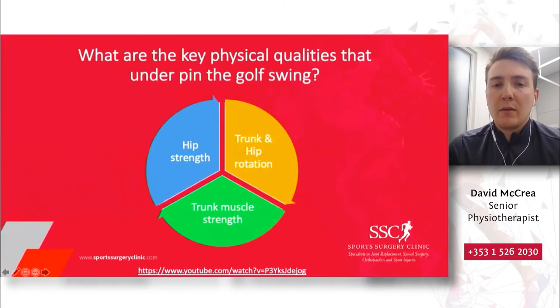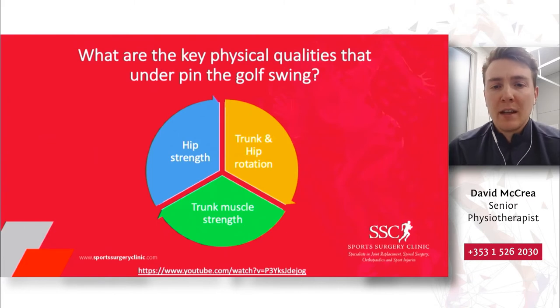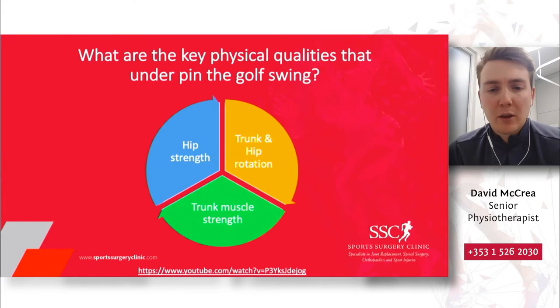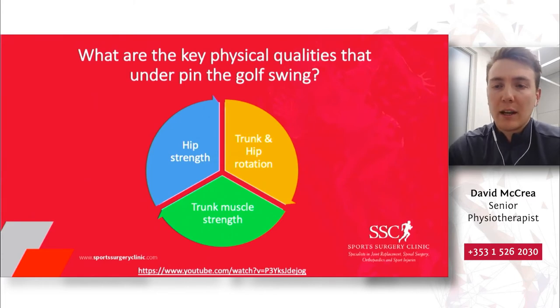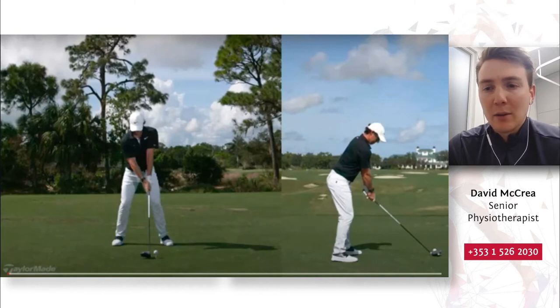Before we move on to the exercise component, it's important to look at the key physical qualities that underpin the golf swing — there are three pieces of the pie. What I have prepared here is a video of Rory McIlroy swinging in slow motion. I don't expect everybody to swing as beautifully as Rory does, but I'm more concerned with looking at the physical qualities that allow Rory to get such a consistent and powerful swing.